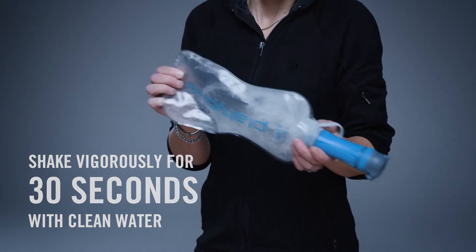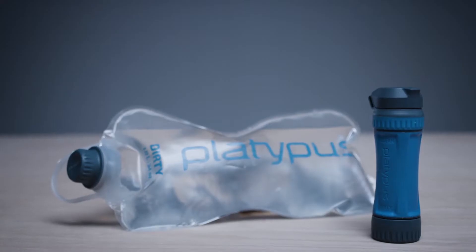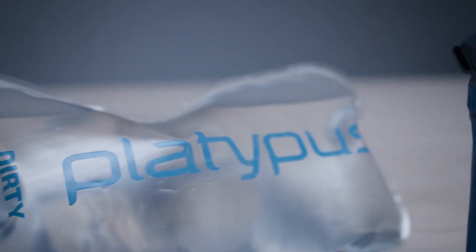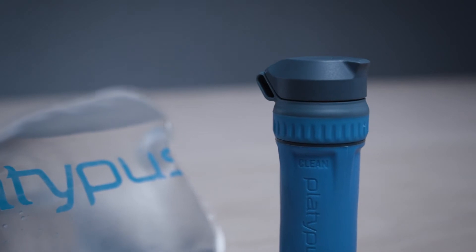We have an open line of communication with our customer service team and Seattle Repair Shop. Early on in developing the Quickdraw, we asked them what's the biggest problem people have with their water filter? And they told us the same thing we found online: clogging.